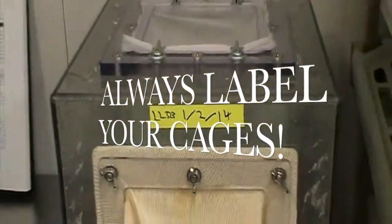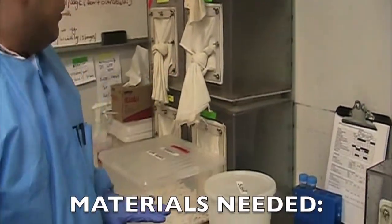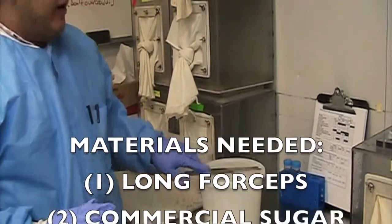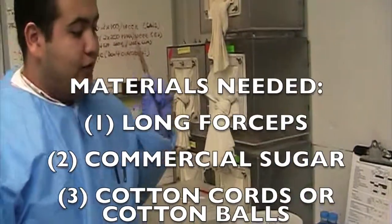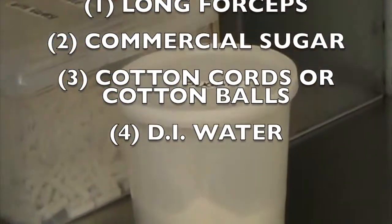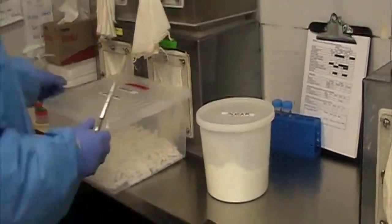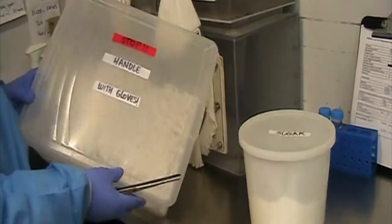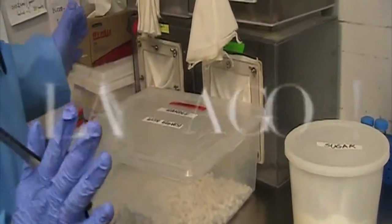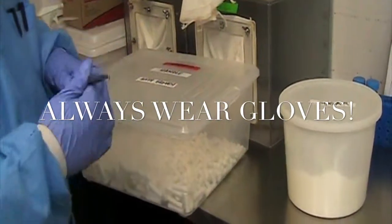The next thing I'll show you is how to use the cage and get the sugar water set up. The few things you need for the sugar water: you need long forceps, you need sugar — just regular commercial sugar you can buy at any supermarket — and then you need cotton cords. Make sure you always wear gloves. You don't want any bacteria carrying from your hand to the sandfly cage or anything.